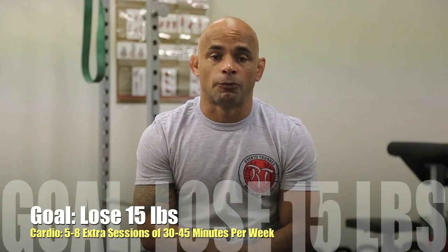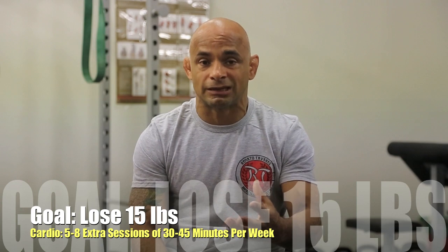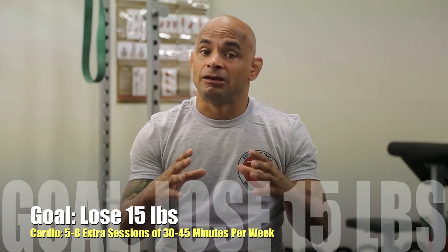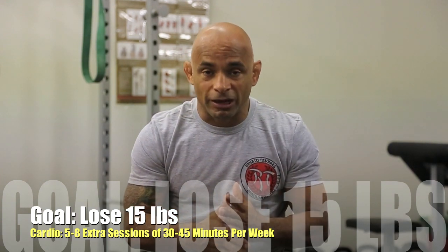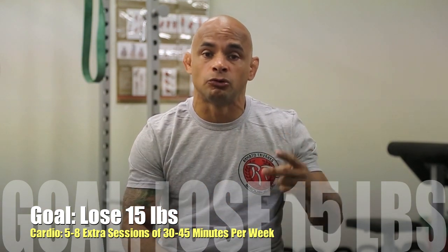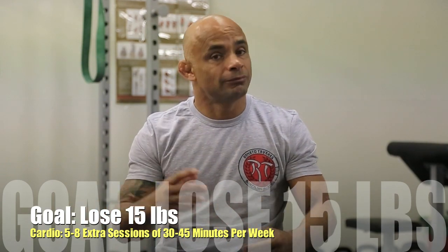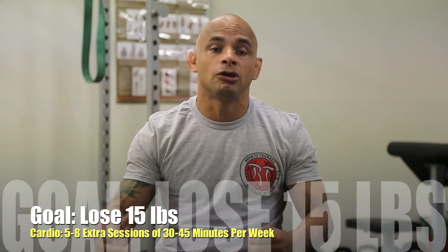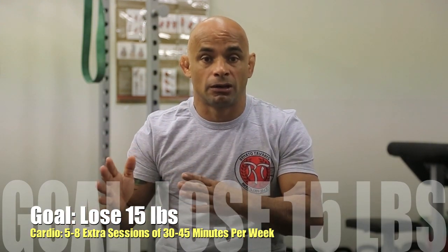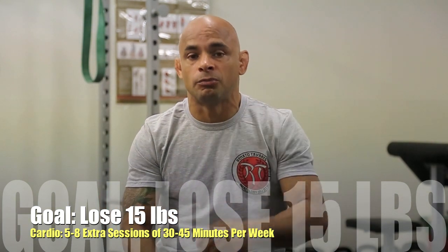Guys, now for the cardio part — you need to drop 4 pounds per week. What I did last year to drop 17 pounds for the World Championship: you need to be serious about it. You're going to do 5 to 8 sessions of cardio per week. Pretty much you can do Monday, Wednesday, and Friday with two sessions, and Tuesday and Thursday with one session. By the end of the week, if you need to do more, add Thursday, Friday, and even Saturday — add a cardio session to make sure you hit your goal of 4 pounds that way. Be serious about your diet, your cardio — follow, write down everything, and you're going to be able to do it.